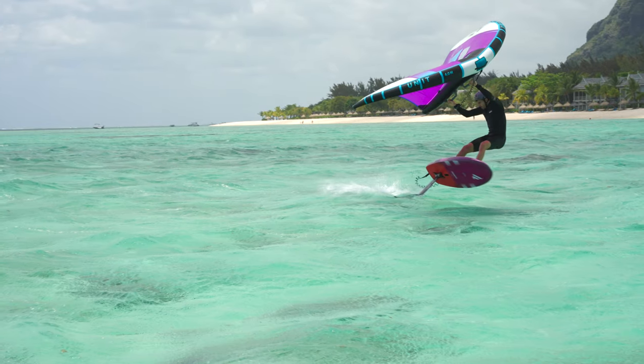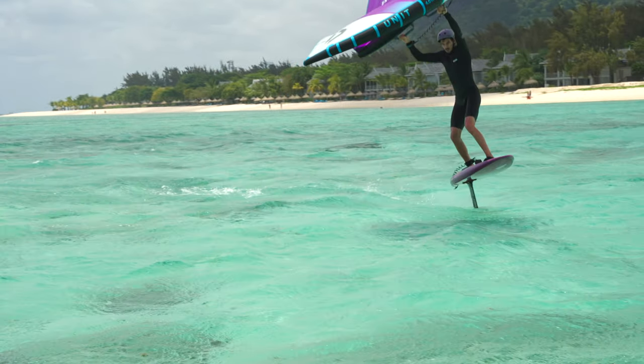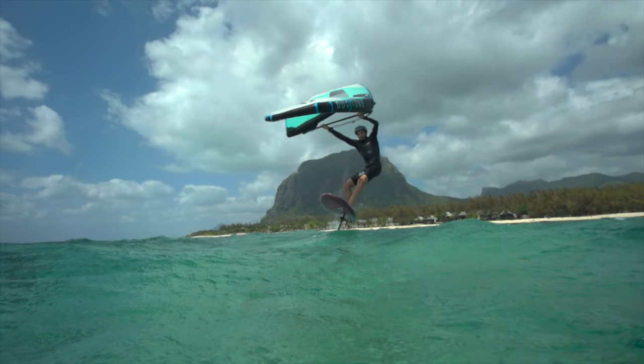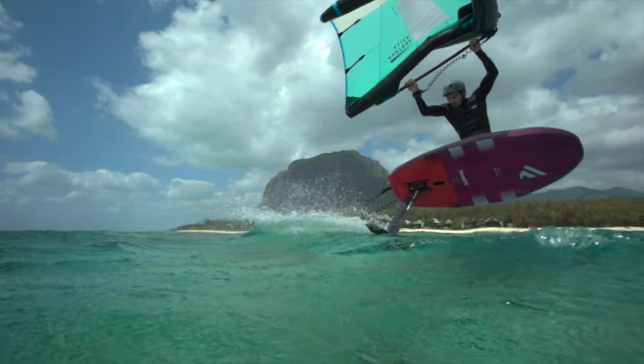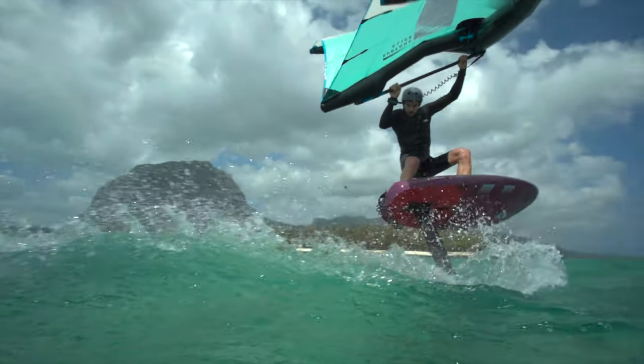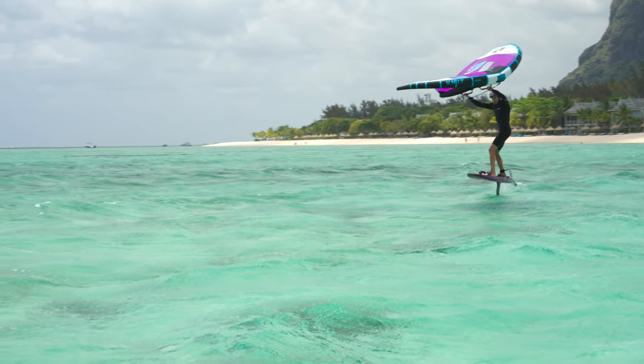Carving a turn is one of the simplest and best feeling movements in any board sport. The progression from regular turns to extreme carves will be slightly more technical than your normal carves. Breaching the wing tip of your foil will make your turn look even more radical. Let's have a closer look at the extreme carve.